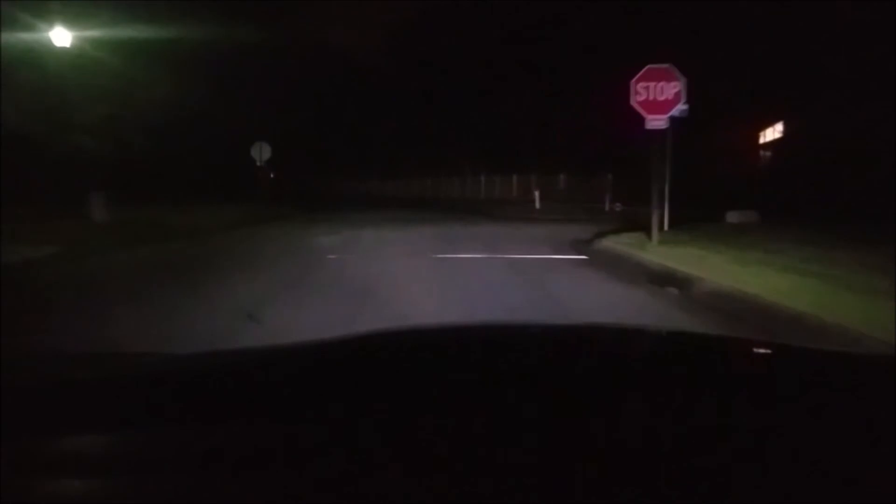Overall, I am extremely pleased with these. I know you don't have a good before-and-after since you haven't had to drive this car like I have, but I can promise you this is so much brighter. I can see that fence line back there, I can see around the turn a little bit — whereas before I couldn't even see the other side of the intersection. These have made a huge difference, and for anyone out there who is considering them, I can recommend them no problem.